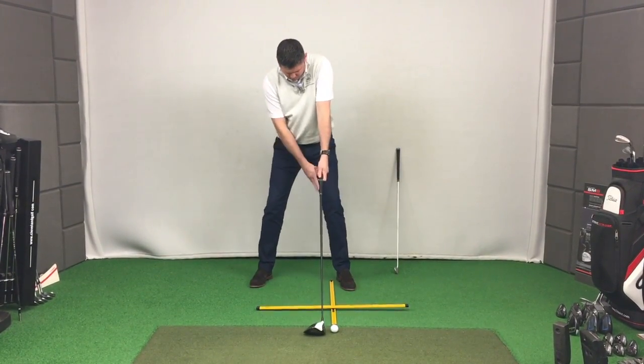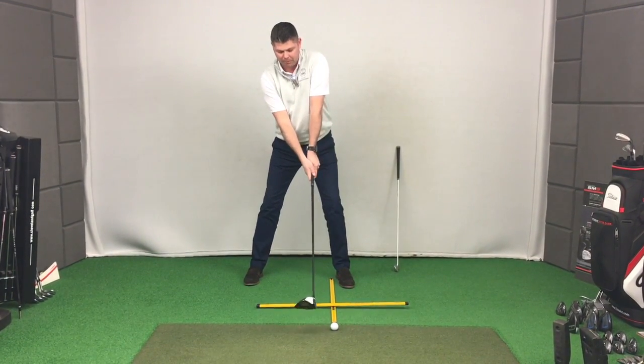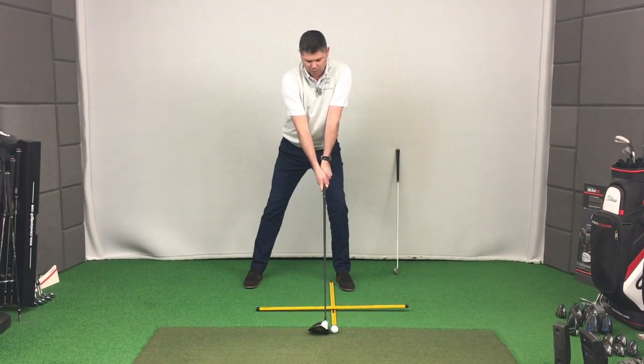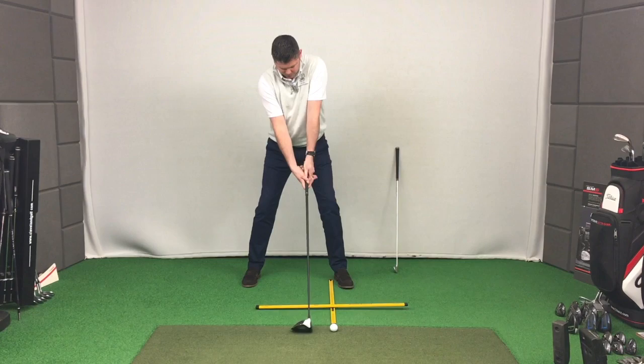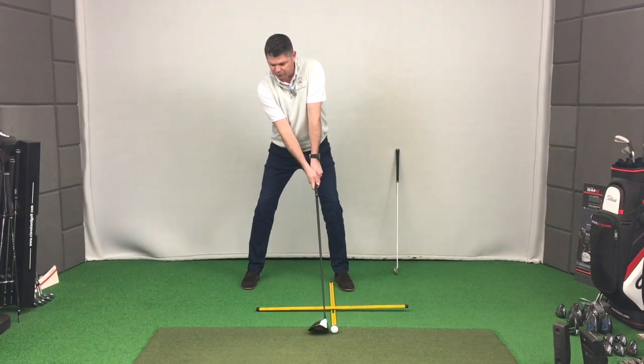I don't want to move the ball position across so it's now on the left heel and then try to replicate the feeling I had before relative to the ball by going toward the ball. What I need to do is set up how I would for a six iron with my spinal tilt and move the ball position forward.